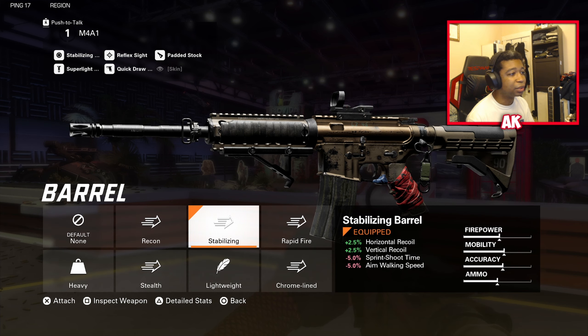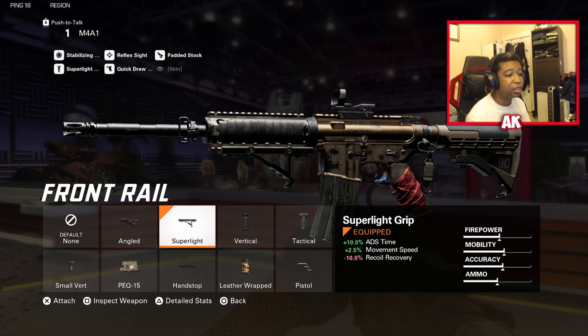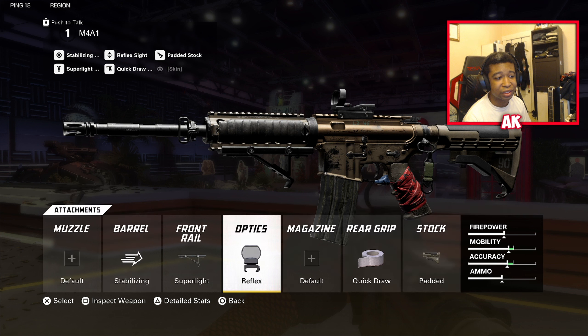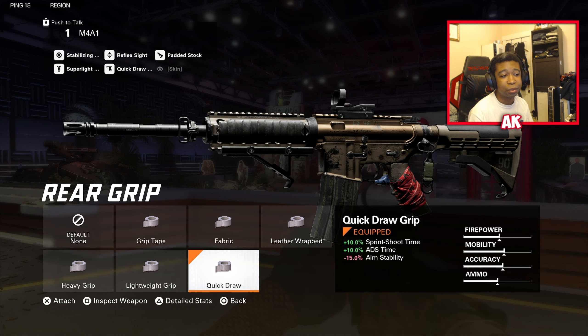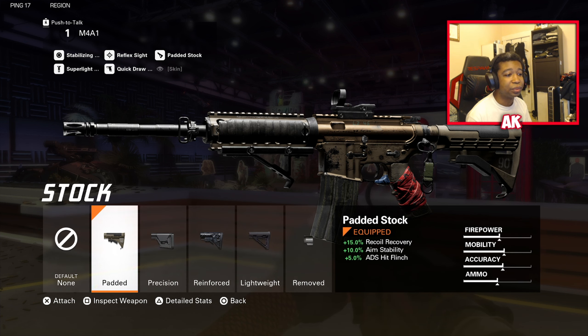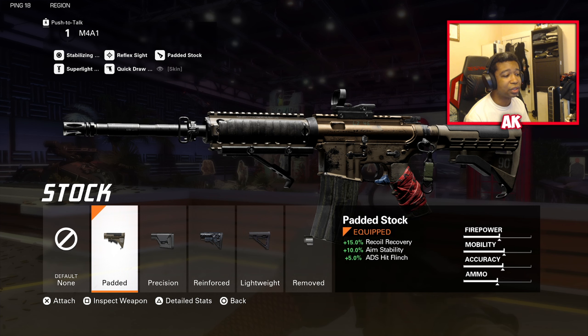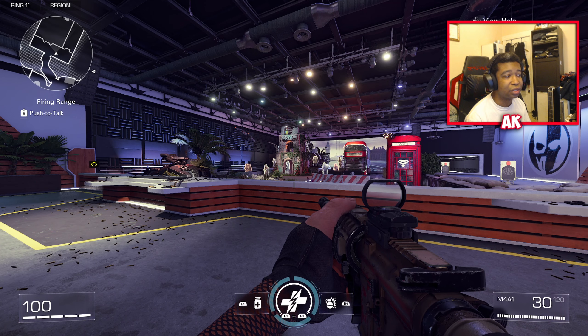For the M4, first we have the Stabilizing barrel — you want to stabilize the recoil as much as possible. The front rail is going to be the Super Light, giving you extra ADS time and movement speed. Optics is the Reflex once again — it's very good on this weapon and I can't stress that enough. The rear grip is Quick Draw — sprint-to-shoot time is very important in this game with how arcadey it feels, so you want as much of that as possible along with ADS time. The stock is the Padded Stock to give recoil control, aim stability, and ADS flinch reduction. I've tried the Reinforced Stock, but the 25% ADS hit flinch reduction really isn't that impactful since you don't get flinched that much in this game.